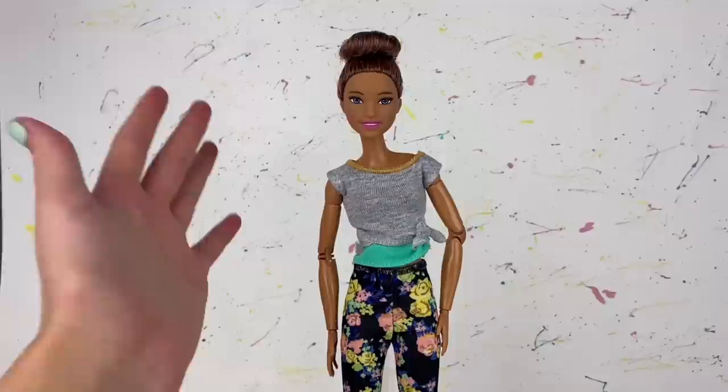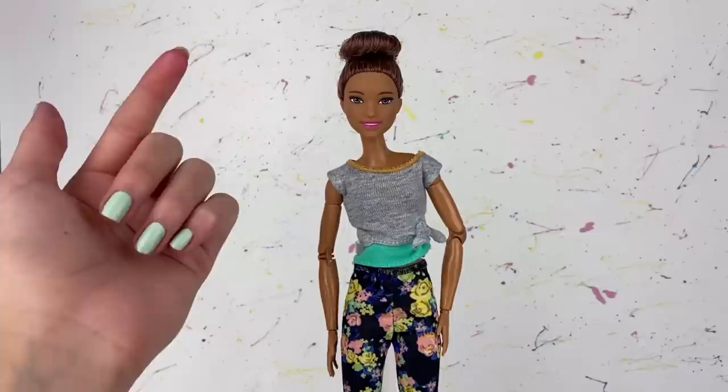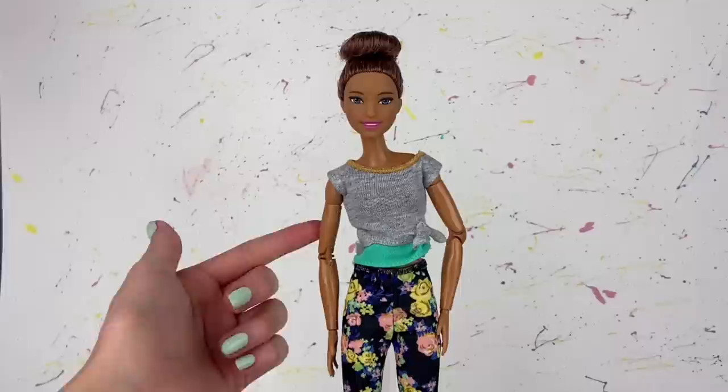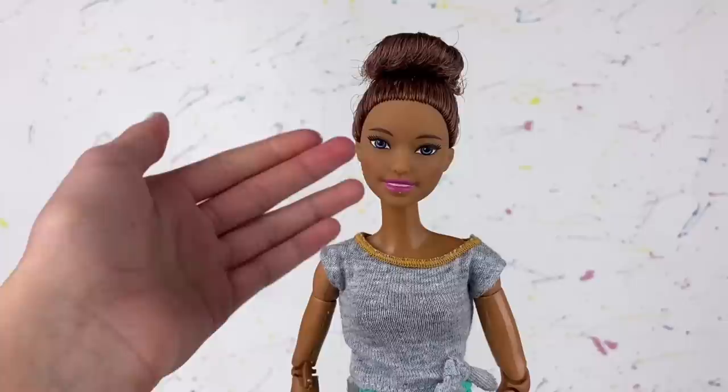You guys will probably notice this is a different kind of doll than what I usually use for makeovers. I'd usually want a doll with blonde hair that I could color with Sharpies, but today I'm going to be trying something completely different — I'm going to try to reroute the doll's hair. I'm honestly terrified. She also has a different skin color than the ones I usually do, which is super awesome.